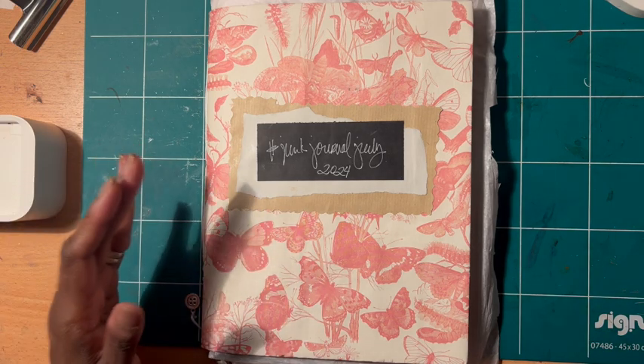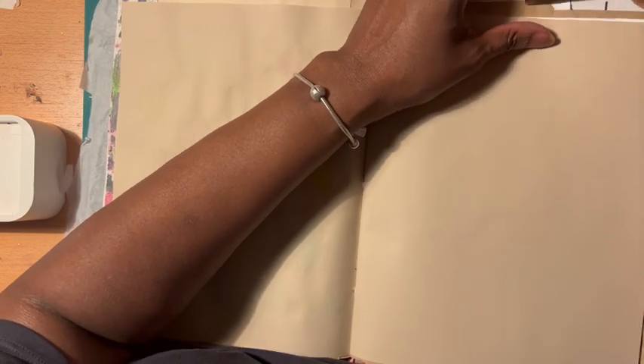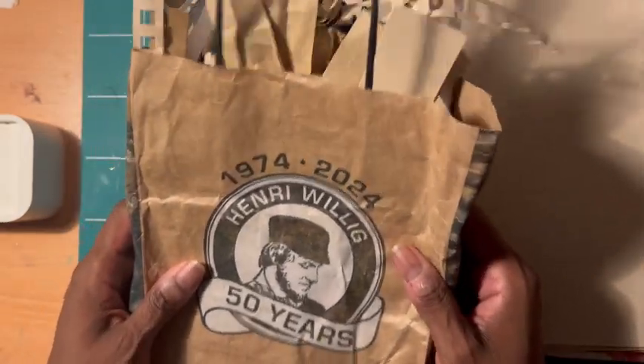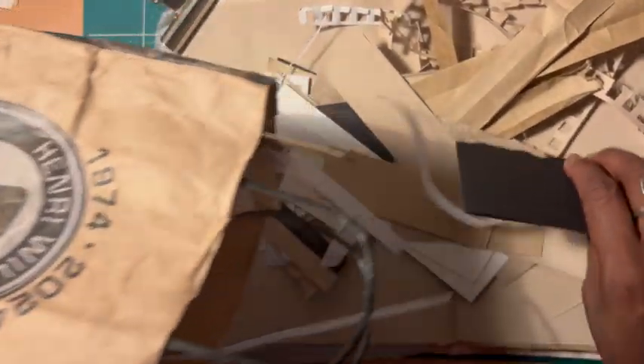Today it's July 9th and the prompt today is Scraps. I will be journaling on this page right here. I'm going to be using these scraps in this particular bag — these were the scraps that I got out of creating this journal that I made for Junk Journal July this month.